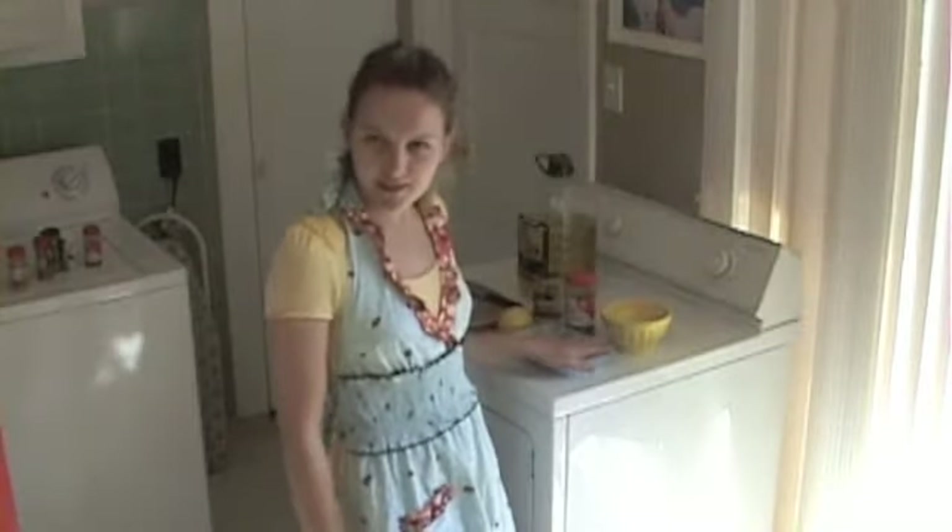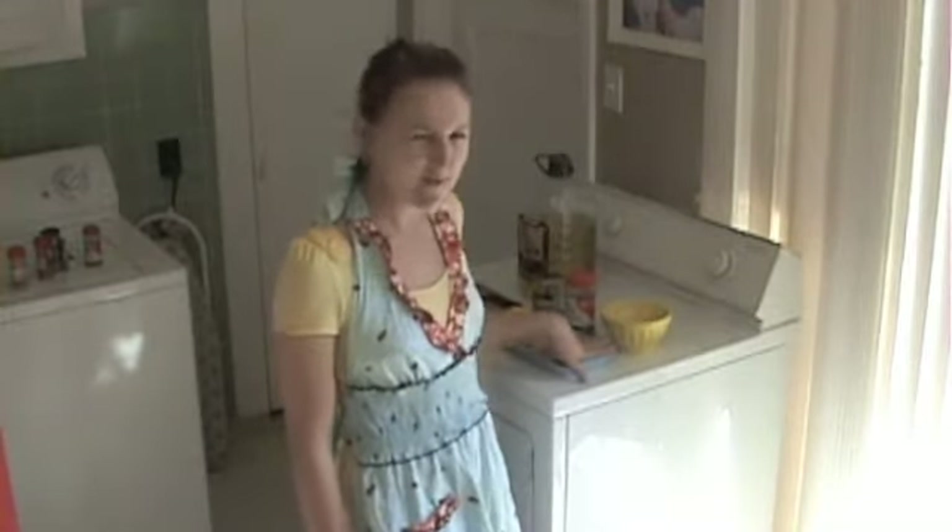Hi, I'm Carolyn and I'm going to show you today how to make a delicious gourmet meal right in your own dorm room. All you need is a microwave. The recipe that we'll be doing today is Shrimp Scampi. Very fancy.